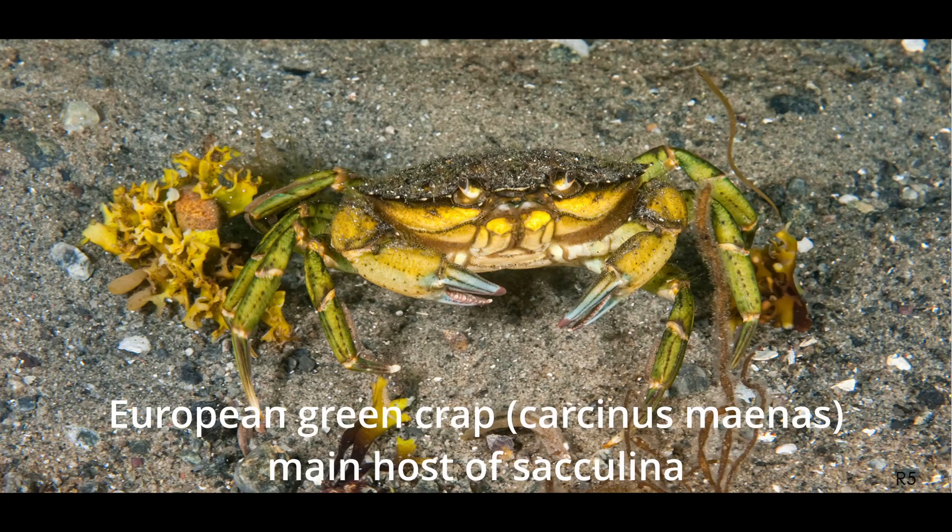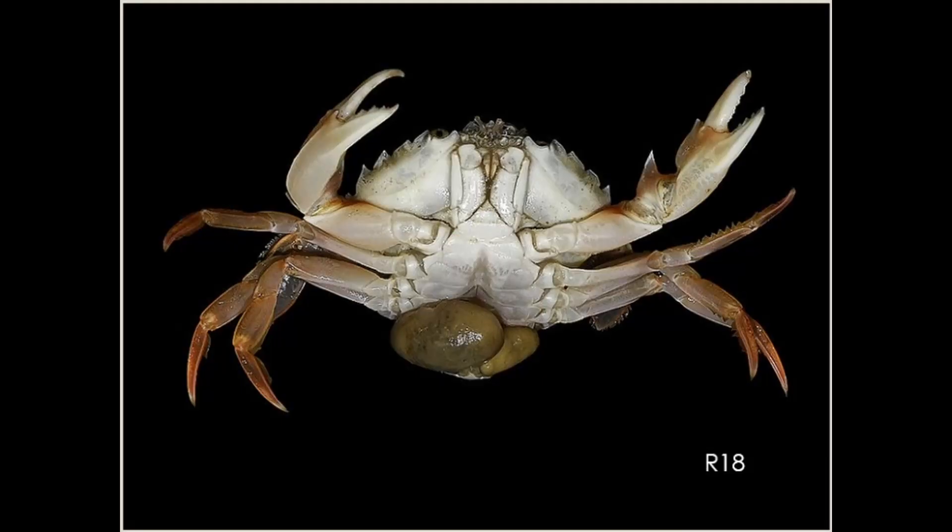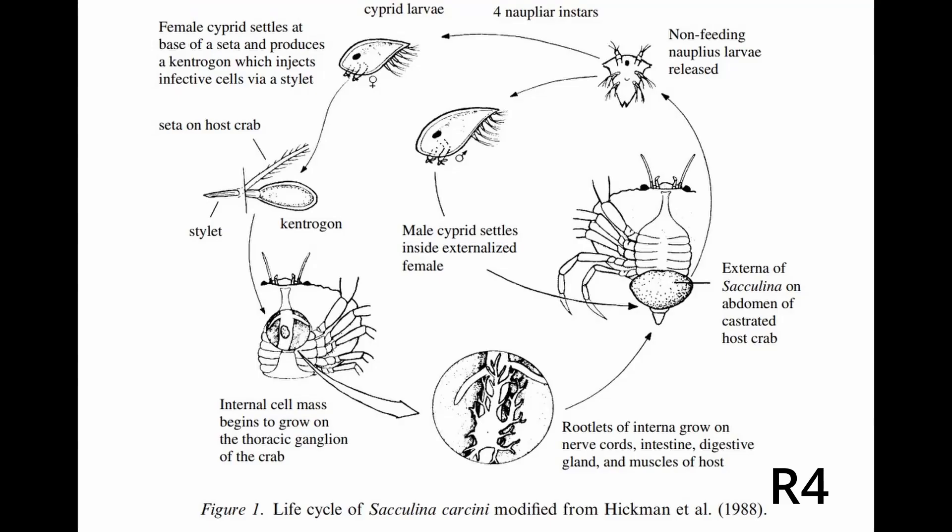Meet the crab hacker barnacle, Sacculina carcini, an endoparasite of crabs — where endoparasite means that it lives inside other animals. This terrifying arthropod has a fascinating lifestyle.